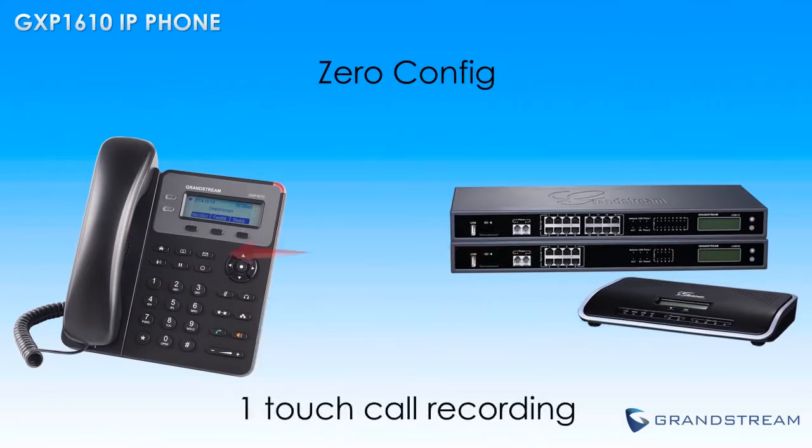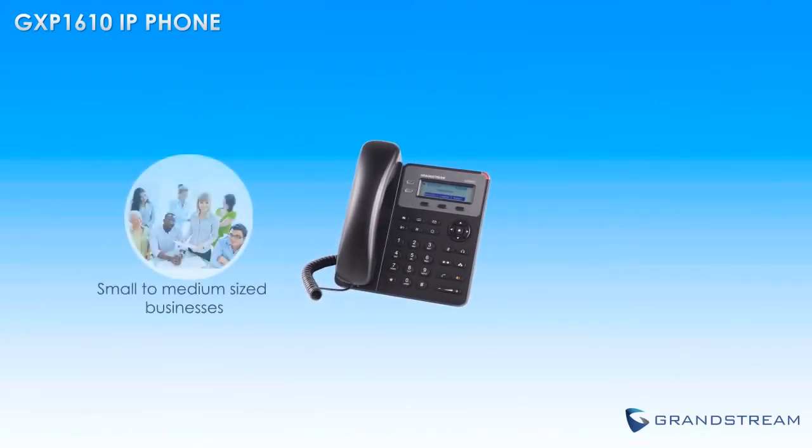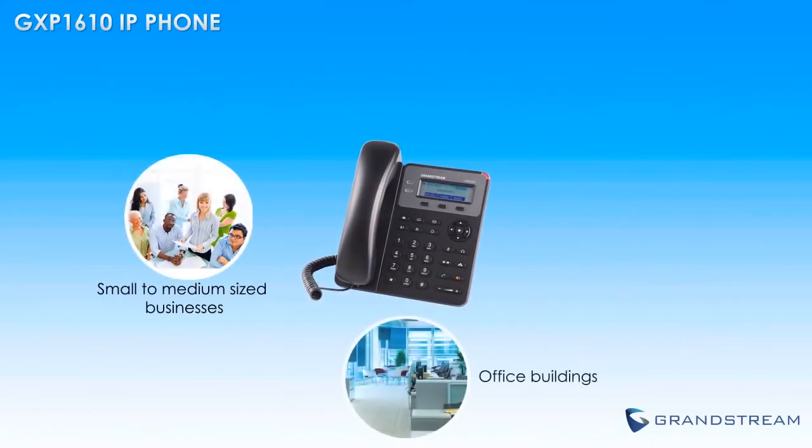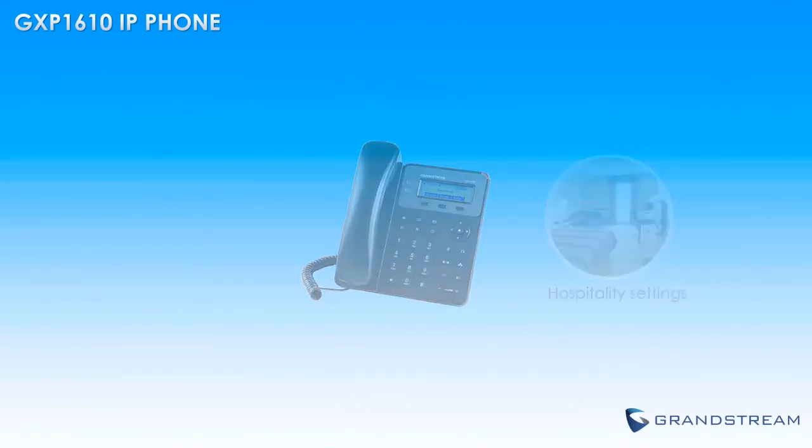The UCM series can also offer the GXP1610 an extra set of features, including one-touch call recording, provisioning from the phone, and more. Those looking for an easy-to-use IP phone with comprehensive security protection should look no further than the GXP1610 from Grandstream.